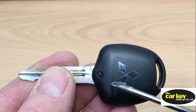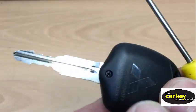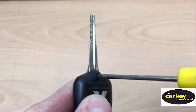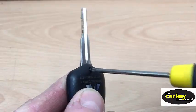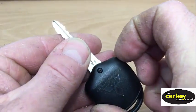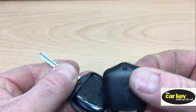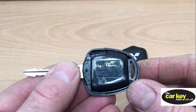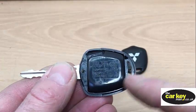So to change the battery, there's a screw here. Undo that screw, and then just pull the back off, and inside here is the remote control pod.